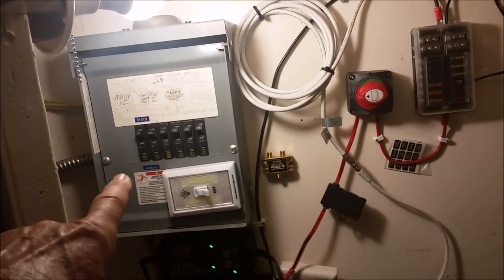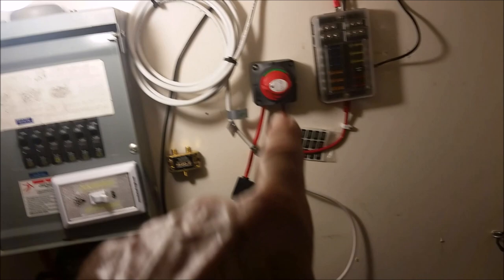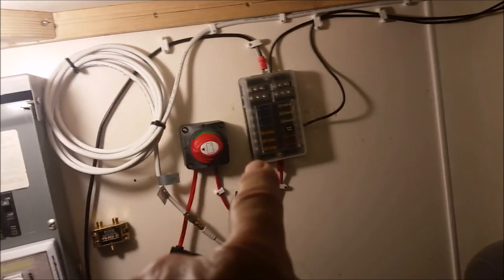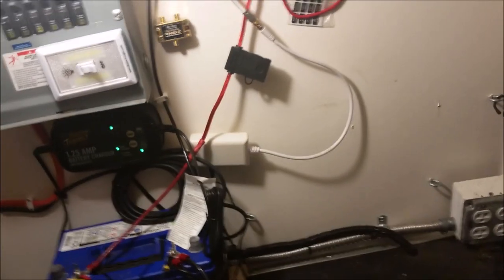Here we are up underneath the counter — this is my equipment center. That's the panel that was outside on the tongue, that's my AGM battery, that's my battery charger. It runs up and feeds this AV switch to a fuse block — a low voltage center — which feeds all my low voltage stuff. This is the cable coming in, and this is a pot amplifier right there for the cable. It plugs into this power strip and amplifies the TV signal — works pretty good.